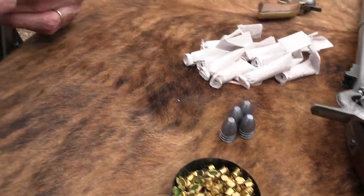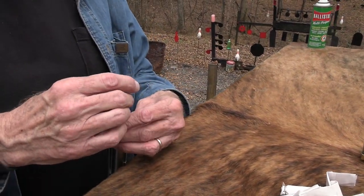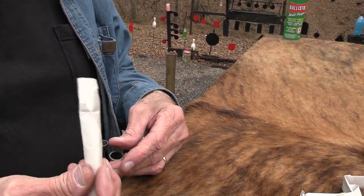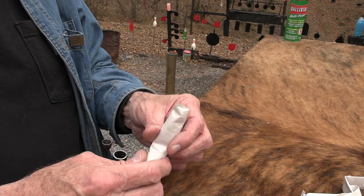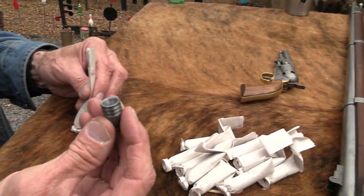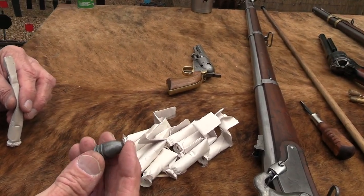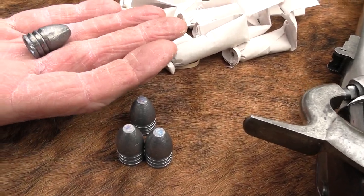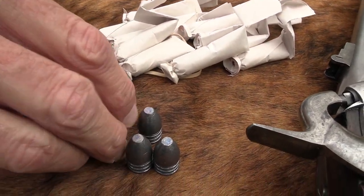We typically call them a mini ball — don't ever think 'mini' means small. It's M-I-N-I-E. It's not like a mini Uzi or anything like that. It's named after the guy who came up with it, a Frenchman, Claude Minié. That's where the name comes from — nothing to do with the size. That is a big chunk of lead.